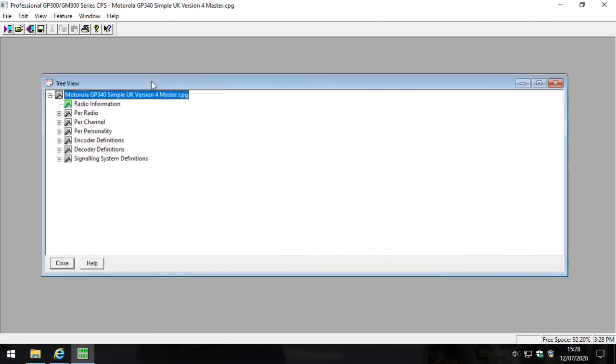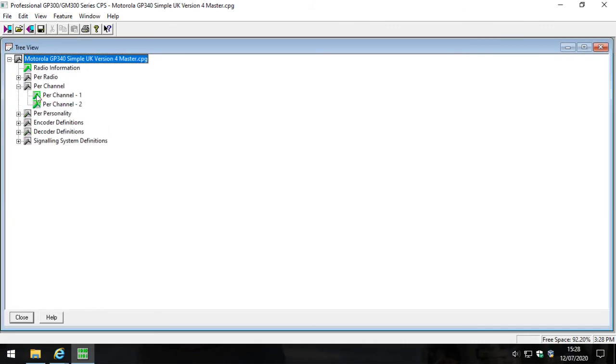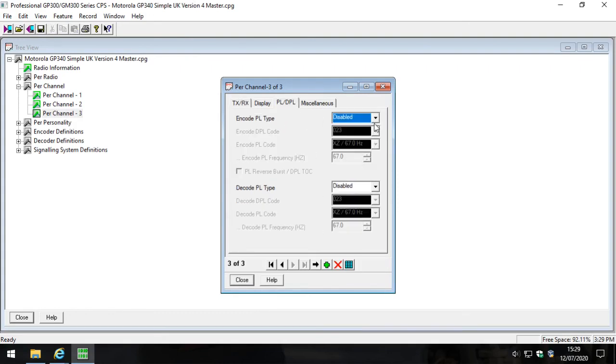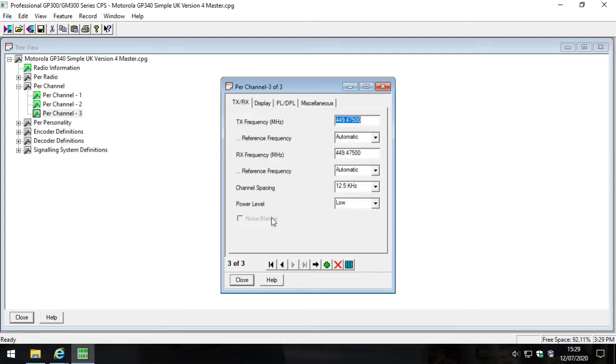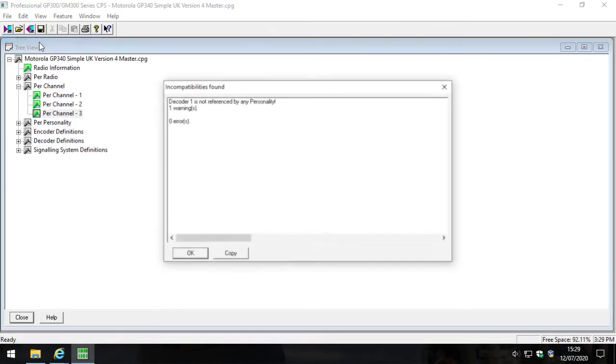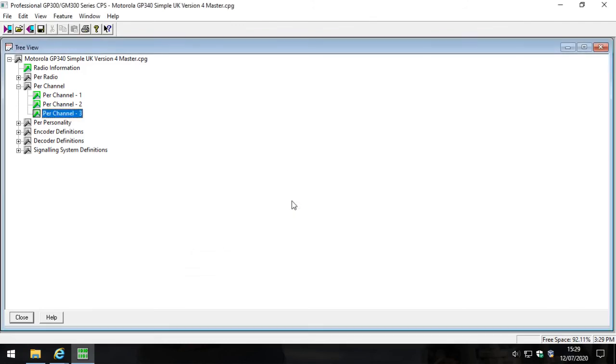Let me give you a heads up - I'm going to put in a third channel: 449.4750, which is Simple UK Channel 3. Now you've got all three channels on Simple UK. I'll save that as my version 4 master and put a link to this file in the video description. There's no point giving you the other files because you're going to make changes to the version 4 master and then do the upgrade as shown in this video. That's the information about code plug versions on the GP340.